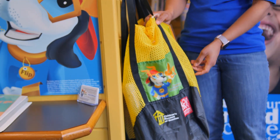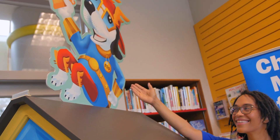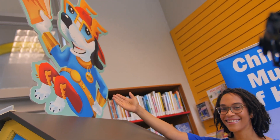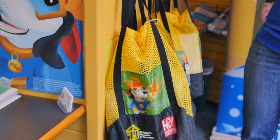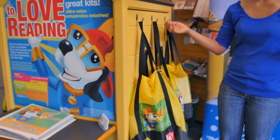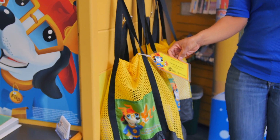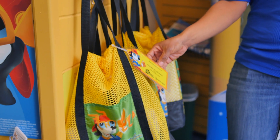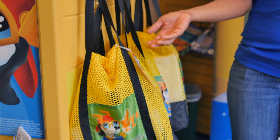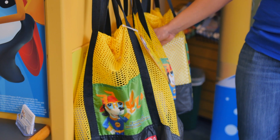At the library, the FLIP kits are kept here. That's FLIP the dog — he sits on top of each of the kiosks. In the library, you will see the kits hanging on hooks on the doghouse. Look for the title that interests you. We have great kids' books inside our kits, so find a title you would want to read for the first, or maybe the second or third time.